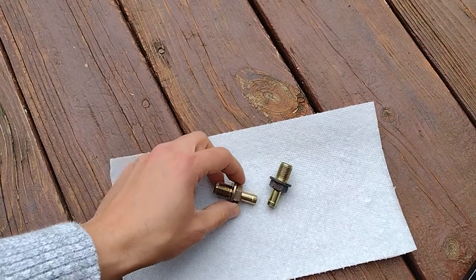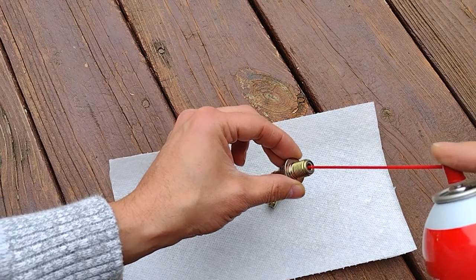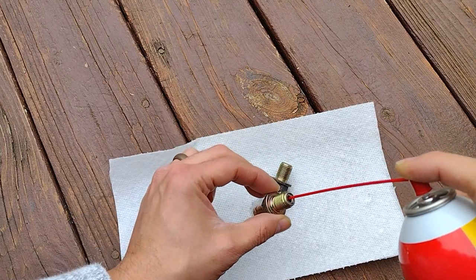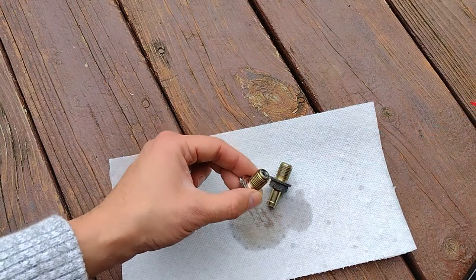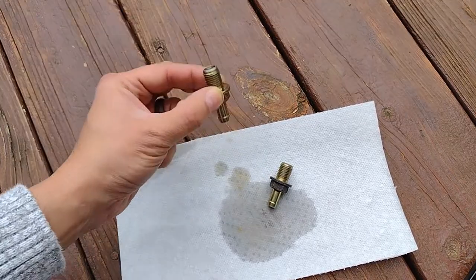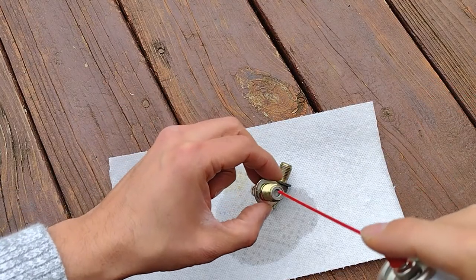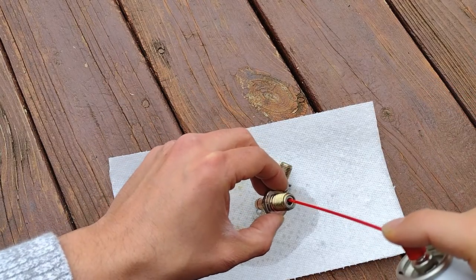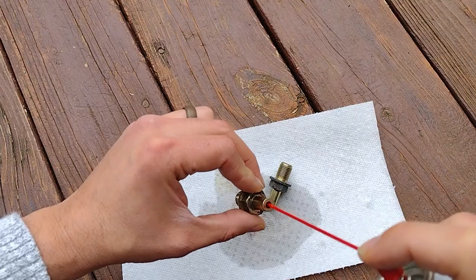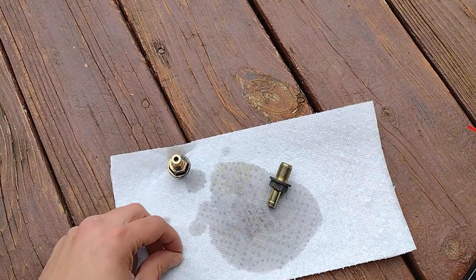Do this in a well-ventilated area. I'm going to use carb cleaner — any carb cleaner works. You spray it in here, pushing it with a little connector, and spray it in there. Then shake it a little bit. You can see there's yellow stuff coming out — that might be oil, because oil gets in there at times. Spray it again and spray the other end too.